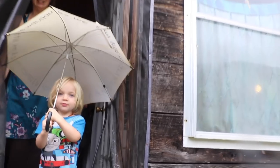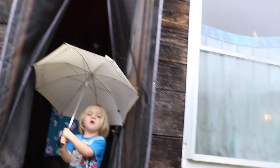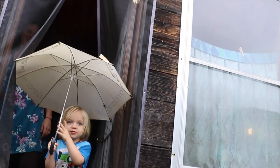Nice umbrella, Odin. That's a good umbrella.